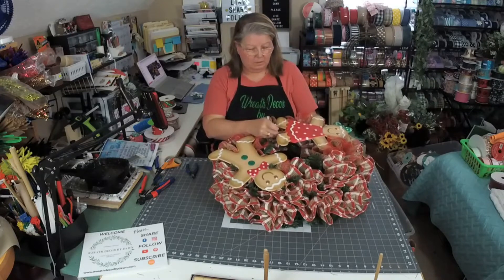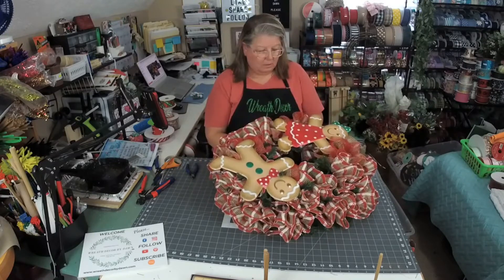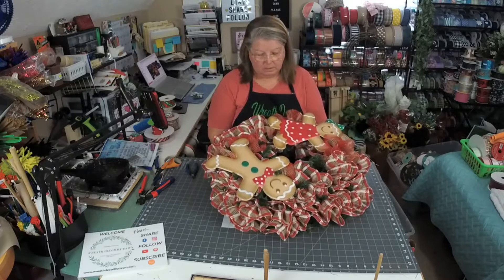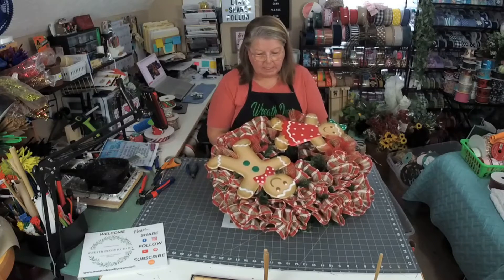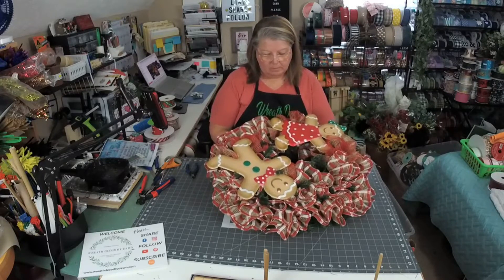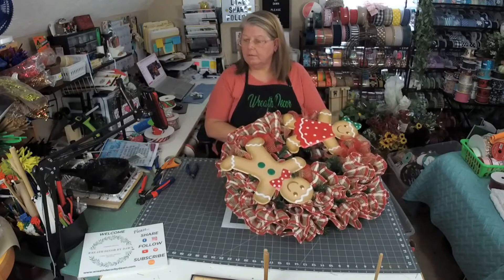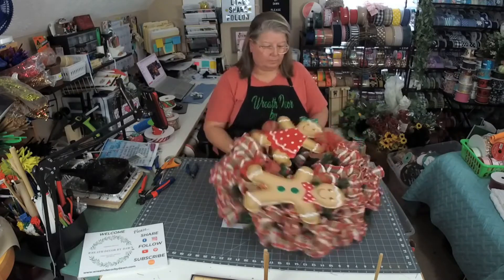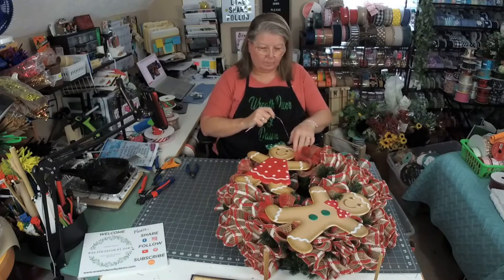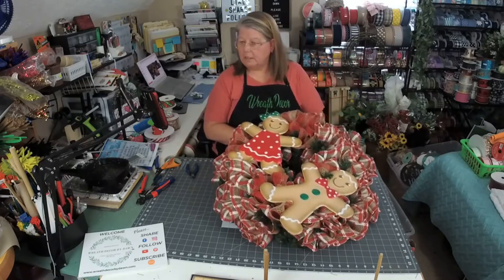Aren't they cute? I want that in between right there. These are adorable. If you're new to my page, give me a like and a follow and join me on Thursday nights at 8 p.m. Eastern. I'm going to go around this way. Tap that on there.